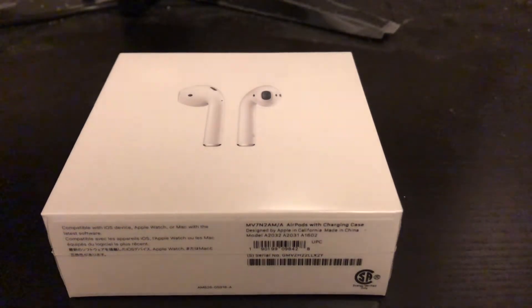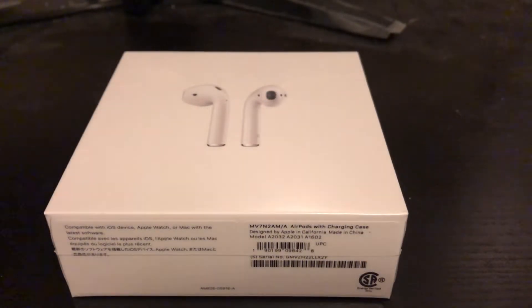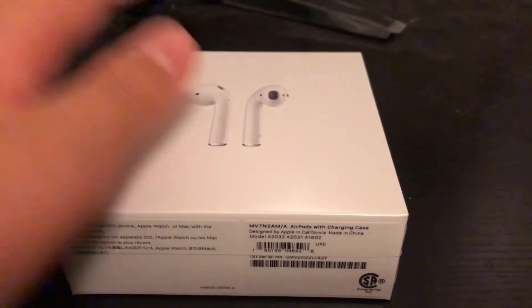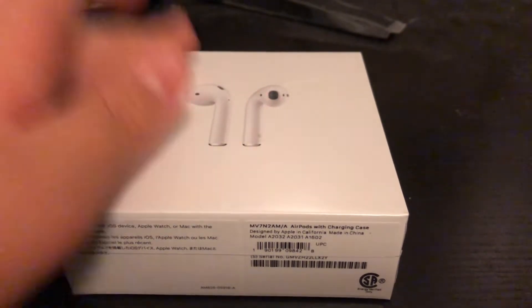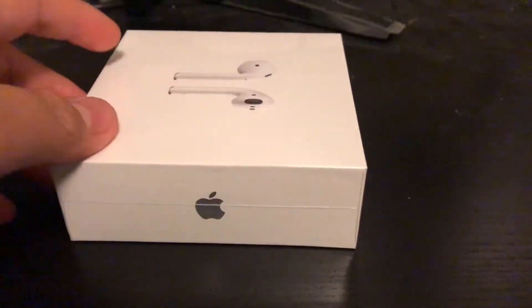Hello everybody, today I'm going to be unboxing these new AirPods that I bought. I know that when people get AirPods, there's always people who think that they're spoiled rich people and everything like that. I'm just going to clarify that I'm not spoiled and I actually bought these with my own money that I earned from my job.